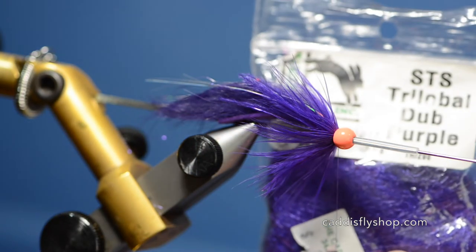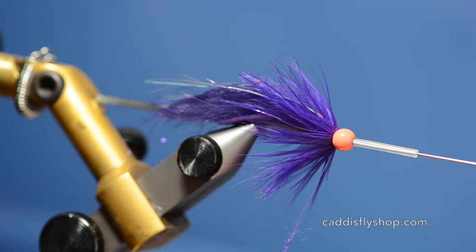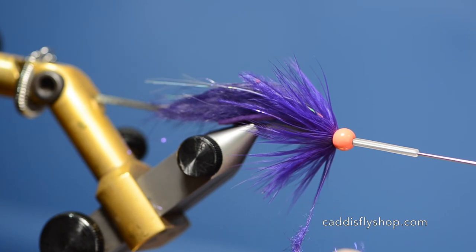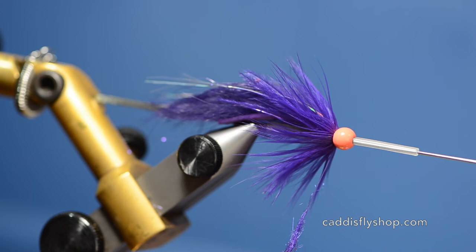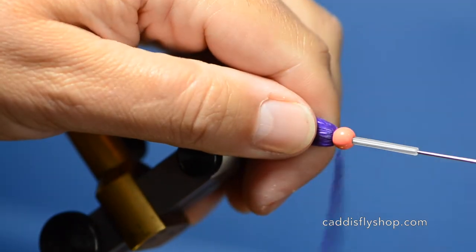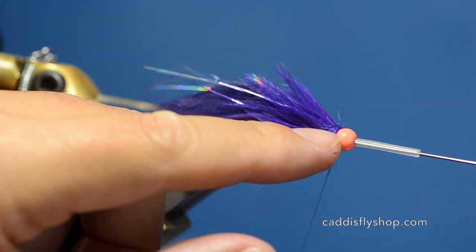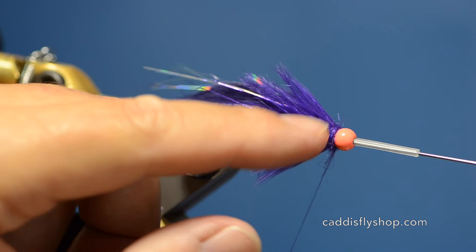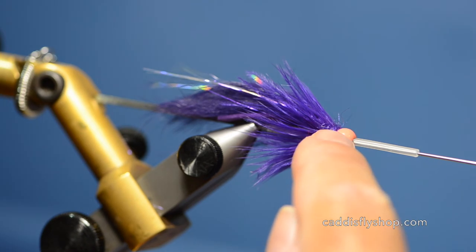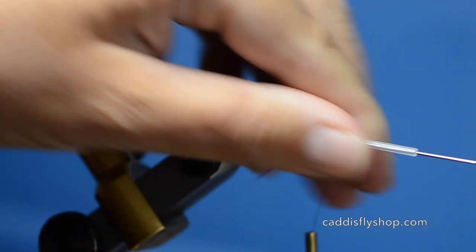I'll finish it off with a little STS trilobal dubbing in purple. I'm going to apply a little bit of dubbing here and just slowly build this up. You can pick this out if you like, but I'm just going to leave it — it'll get tattered when I'm fishing it. I'll just wrap this in place to create a collar. If you left this without this bump of dubbing, you would have a dip right behind the bead, which creates a lot of turbulence and can actually twist up your hackle a little. So it's good to put that on there.